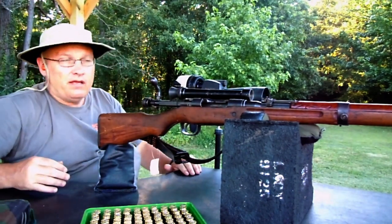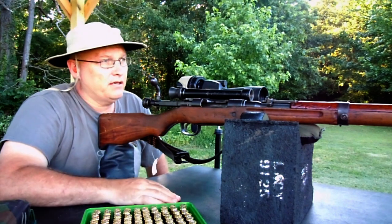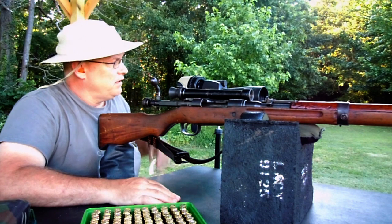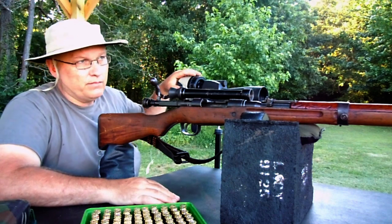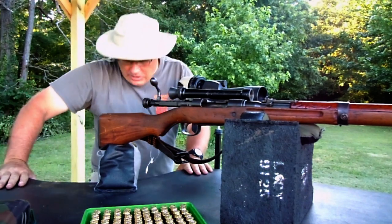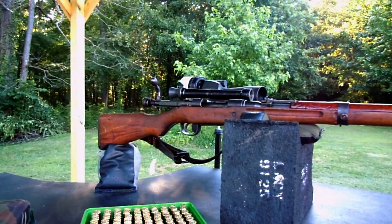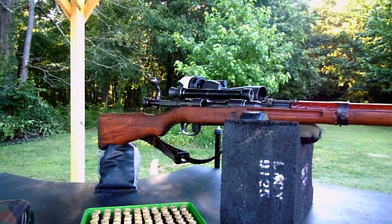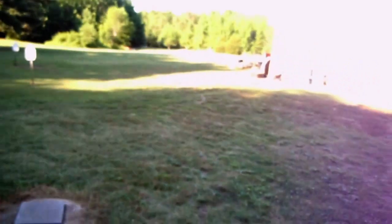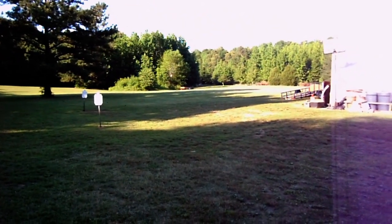Range is clear. Now we'll walk down there and I'll pick back up at the 100-yard range and let you see what we did. Hopefully you can see it on screen, but in case that didn't work out, let's go down and get it on the other camera. Also, just so you can see the Lacy Range — see what we've got down there.